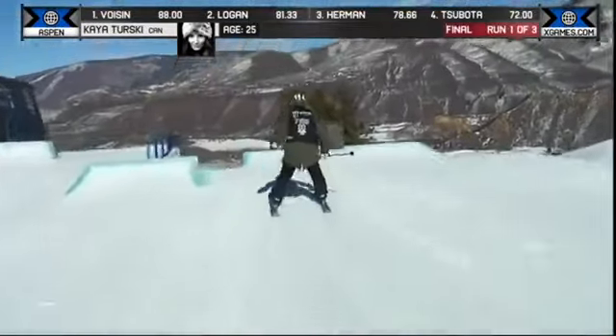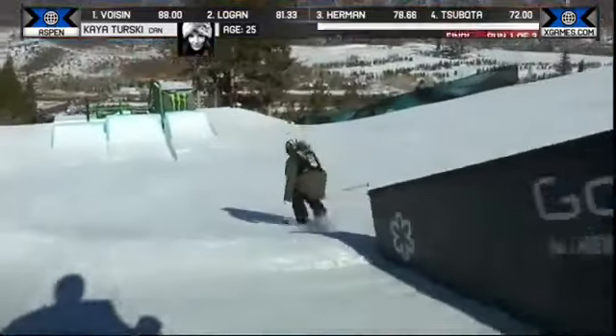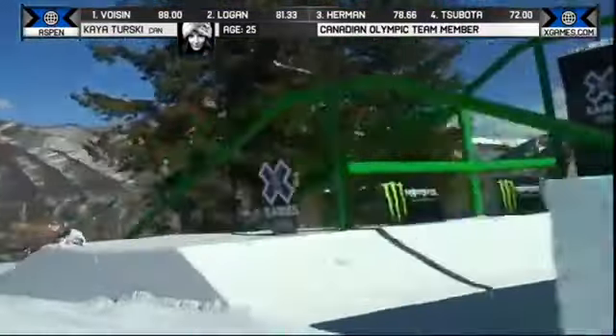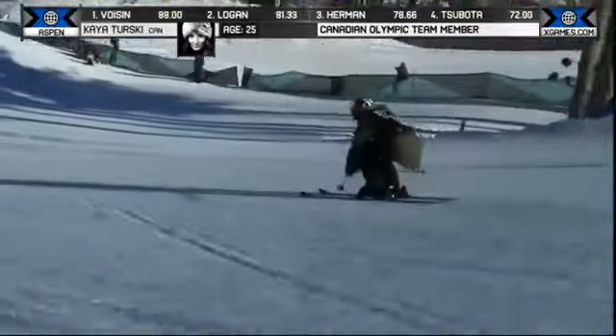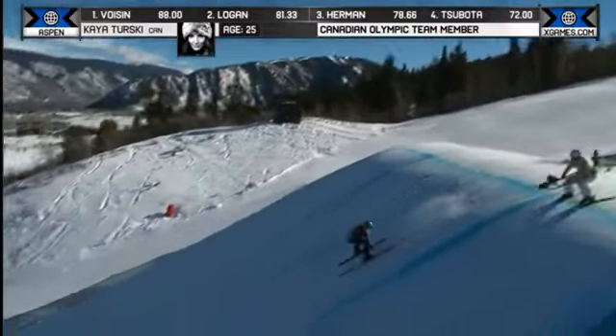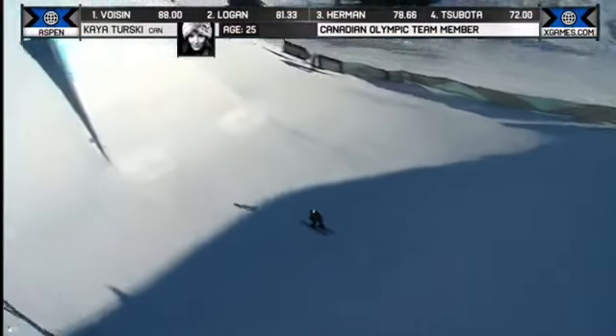This is really Kaya's first competition back where she is pushing herself, and look at that — big 270 onto the down side of the rail. So Kaya Tursky definitely with the advantage of top, showing that hey girls, I may have been out for a little while, but I'm still the master — step aside.